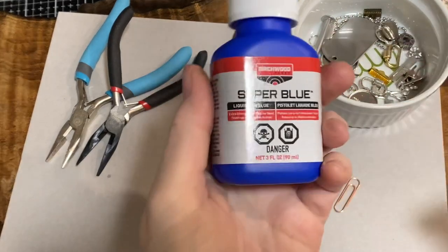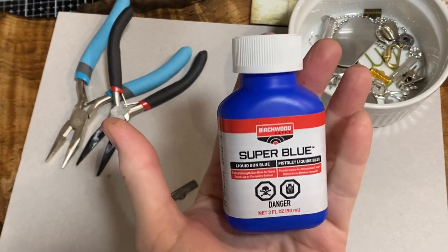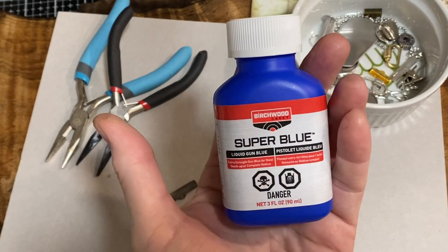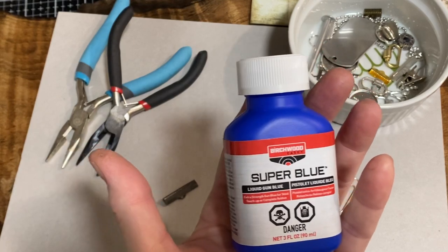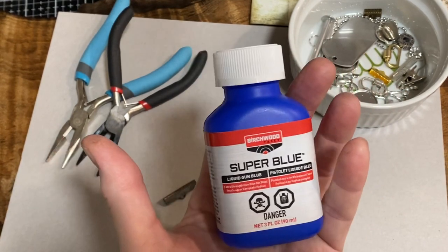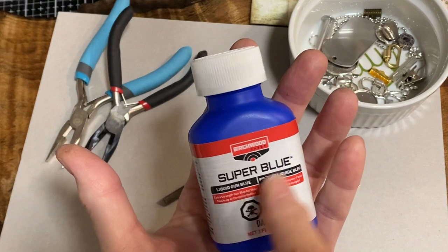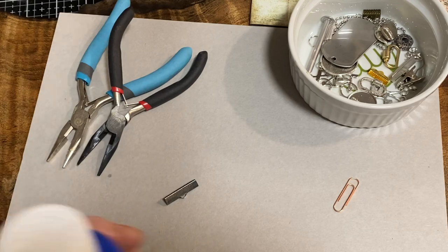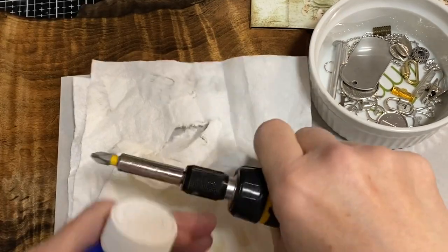The brand I got is called Super Blue Liquid Gun Blue — they had it in stock at Walmart. Any place that sells gun supplies and cleaning things will carry it; Cabela's and Amazon carry it too. This was eight dollars and change at Walmart. I'm going to be careful not to get it on my charcuterie board, because I don't know what it will work on and what it won't.